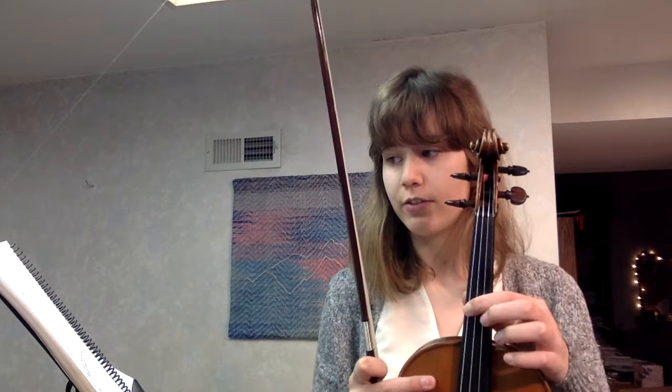Everyone, the next song we're going to be doing is number 96, Let's Read A. It's on page 26. So like before, we're reviewing all the notes in our G string, which is the lowest string on your violin.